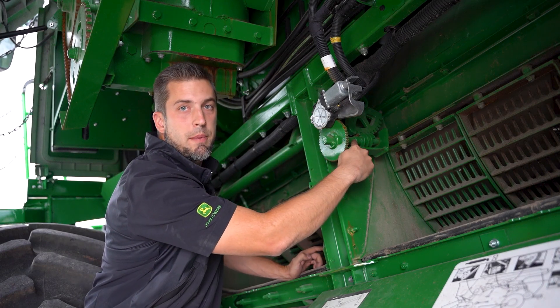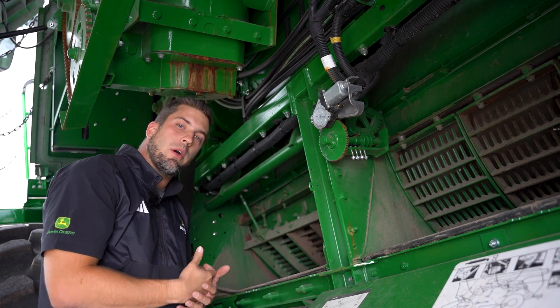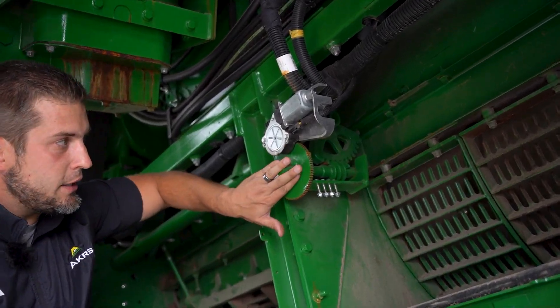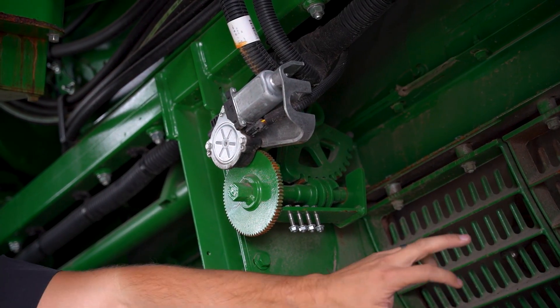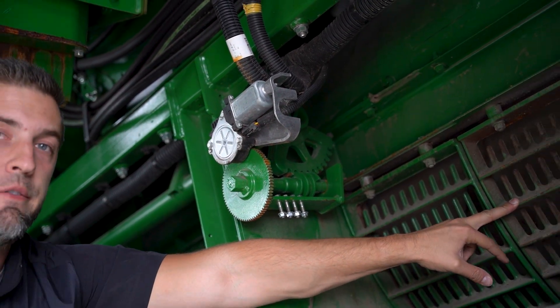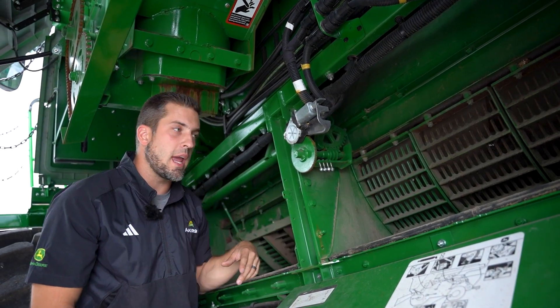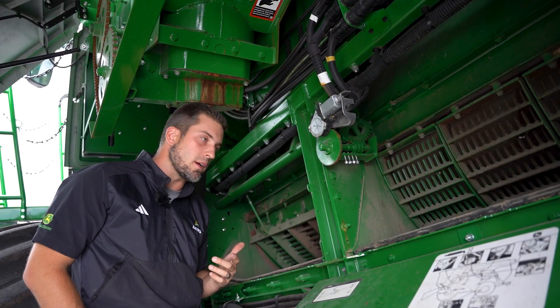That'll allow us to get to true zero on this worm gear, and that's where we should set our zero point. When we turn it out and the worm gear bottoms out against this plate, that's our zero point. To turn the concave, I'll take a separator grate off, put the rotor in neutral, and grab a tine to spin the rotor by hand.